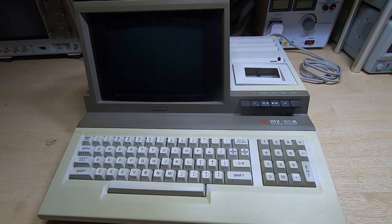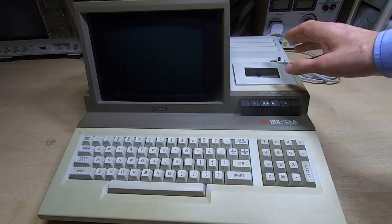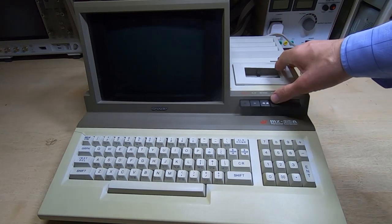While we're waiting for the parts to turn up for the Electronica D3 calculator repair, I thought we'd take a look at this Sharp MZ80A personal computer.